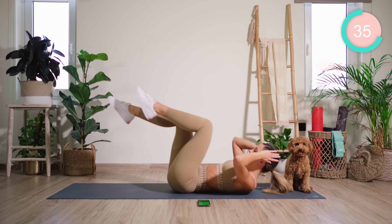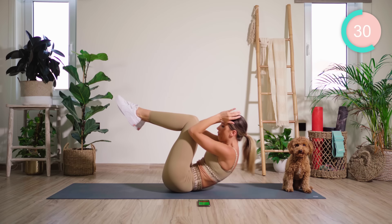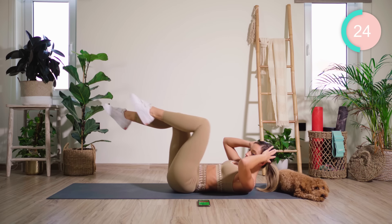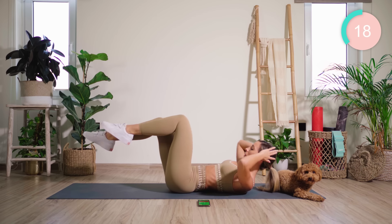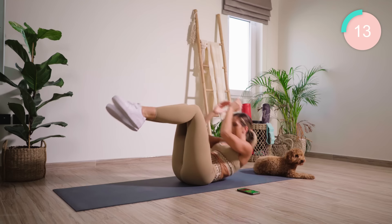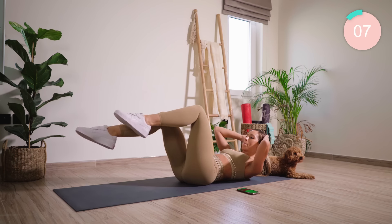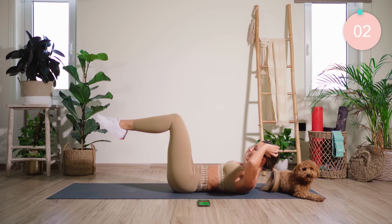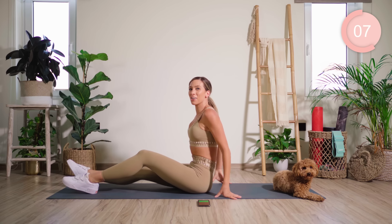Keeping those stomach muscles really nice and tight. Good. We're now taking the legs lower and we work there. Good work — up into sitting now.